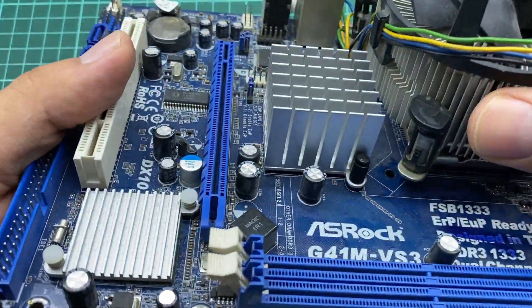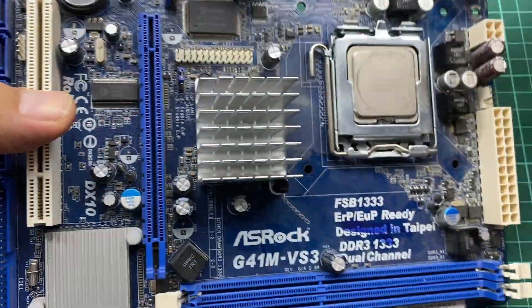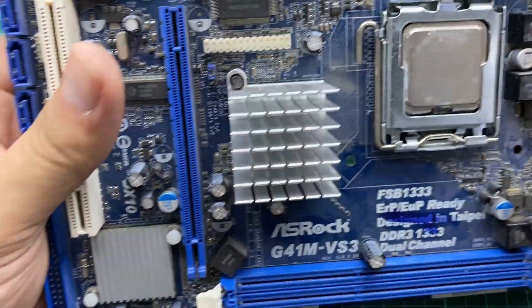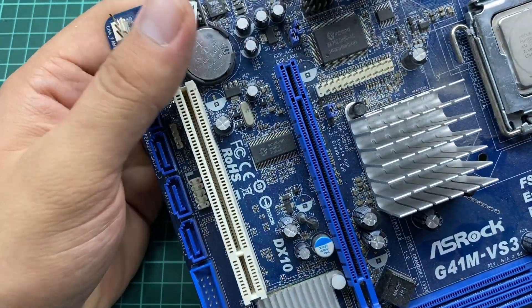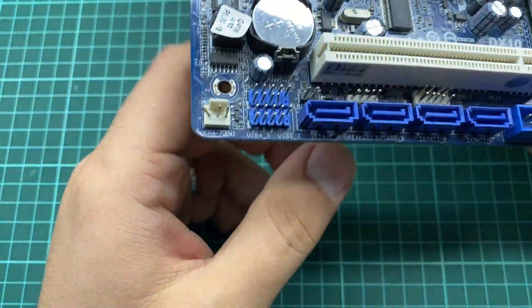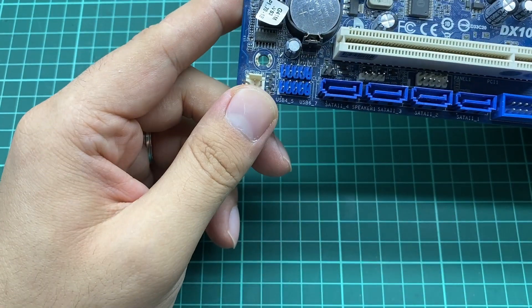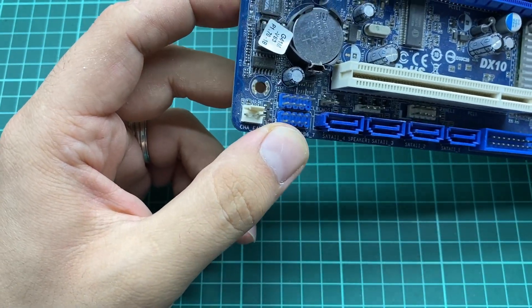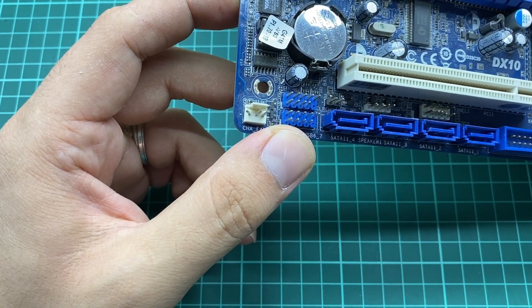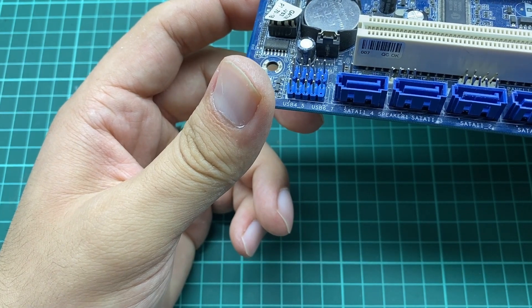This is another heat dissipator. Right here we have the SATA connectors — here you can connect your hard drive, your CD-ROM, and other components that support SATA. The connectors are labeled SATA on the motherboard.